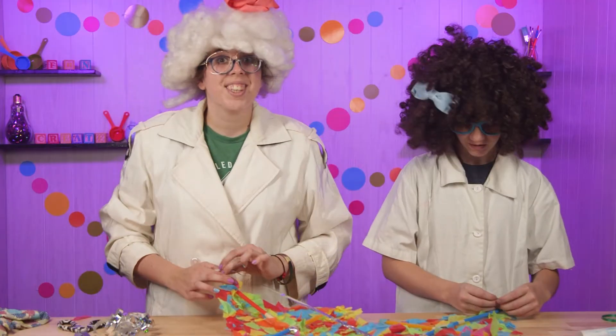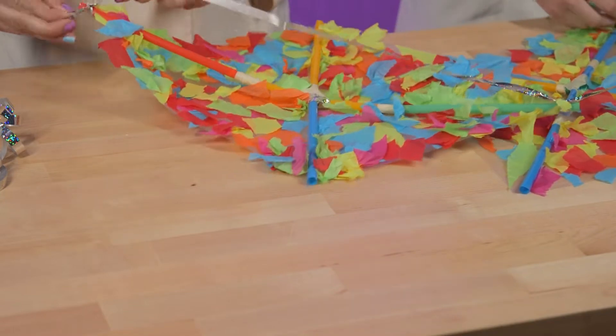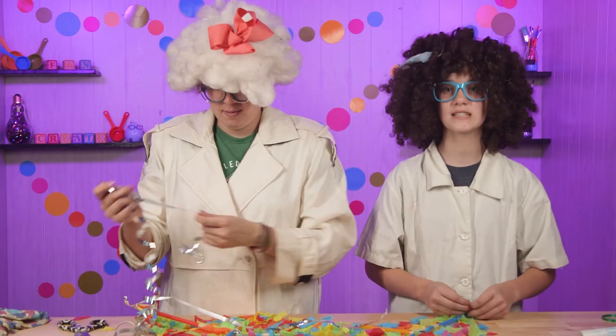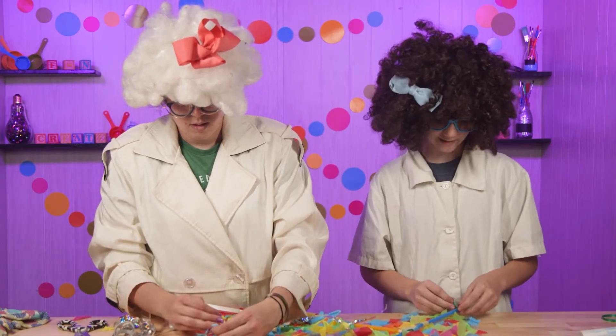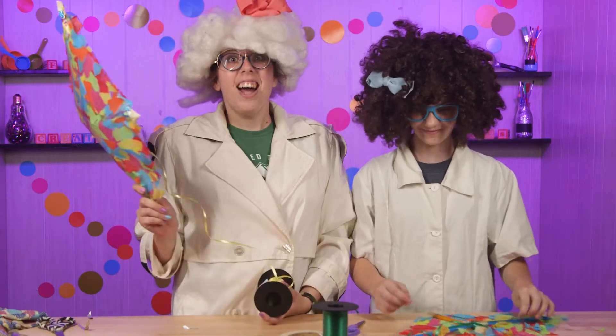We are going to take the same string used to tie it together and tie it to the ends of the kite — one end, two ends, and then this way. But you don't want it to be too tight or it will pull your kite up. So just do it at an even length and then tie it. I think mine is done.